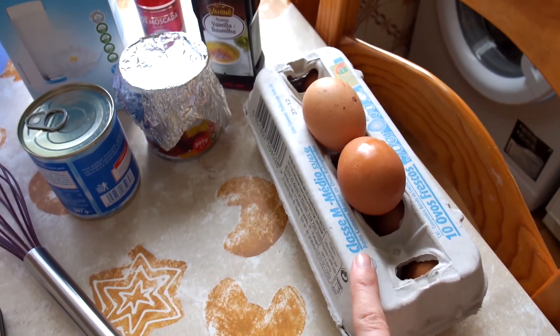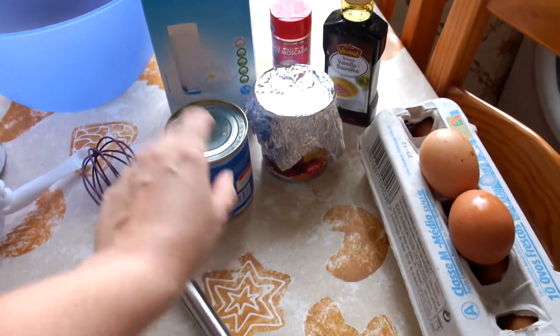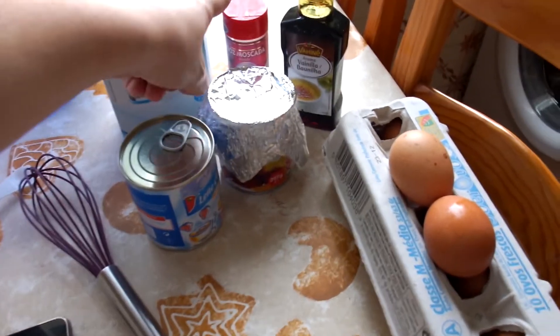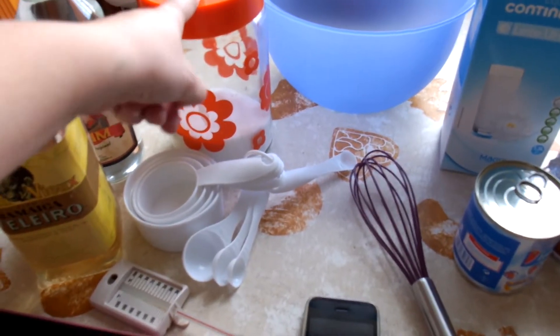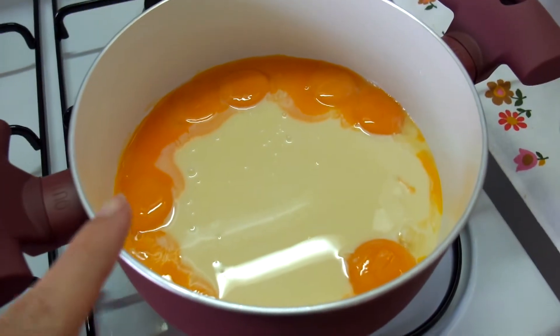You're going to need eight eggs, two cans of condensed milk, milk, nutmeg, vanilla extract, white sugar, and rum.